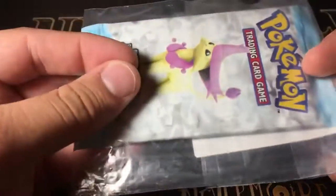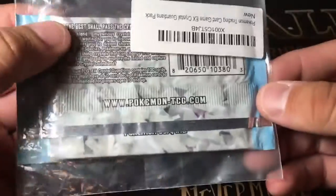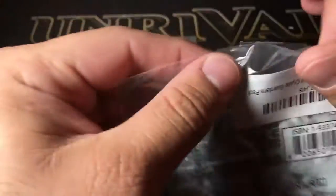So I got these on Amazon — I think they were $25 a piece, so I only could really afford to get two of them. But from what I saw in the comments, they are not weighed. People have bought them and actually pulled foils, so fingers crossed that'll be the case. I have actually never opened one of these, and they are just incredibly cool to have in person.